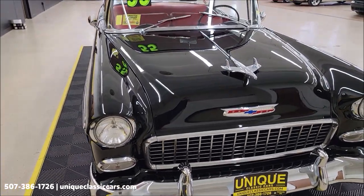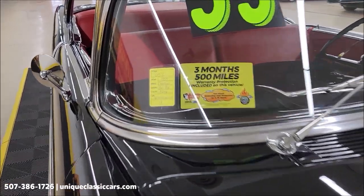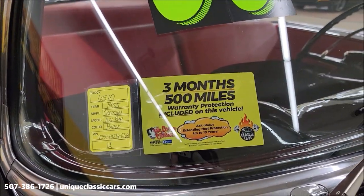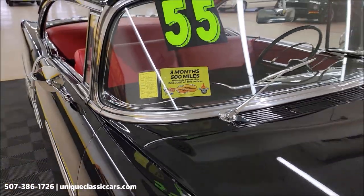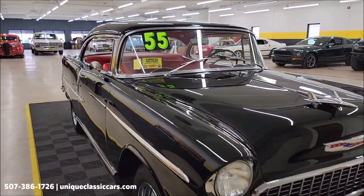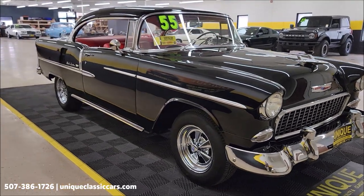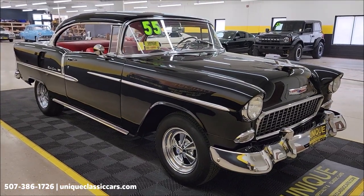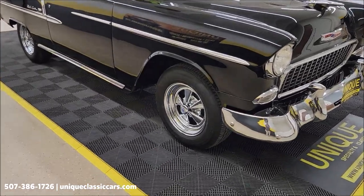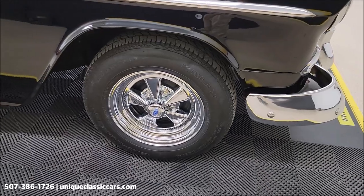Repainted black with a black and red contrasting interior. This vehicle comes with a three-month, 500-mile warranty protection plan included in the purchase, extendable out to 10 years — consult with your sales associate when you call in or email 507-386-1726, or visit uniqueclassiccars.com. Riding on the ever-popular Kregor SS chrome wheels.